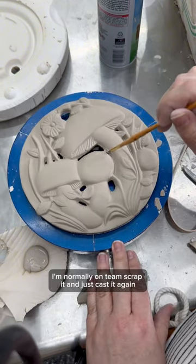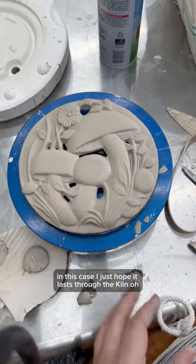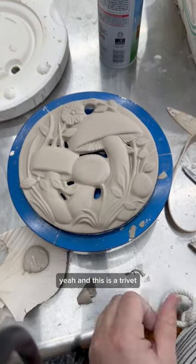I'm normally on team scrap it and just cast it again, but I do think the repair was well worth it in this case. I just hope it lasts through the kiln. Oh yeah, and this is a trivet.